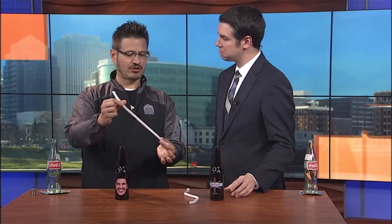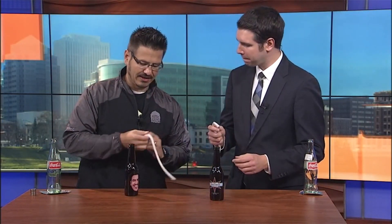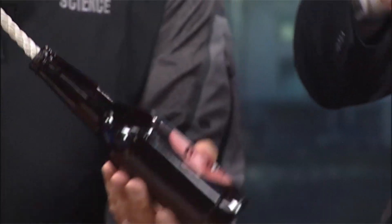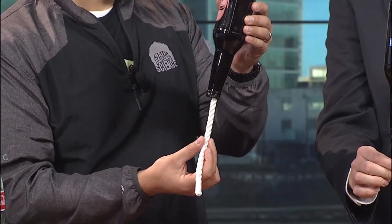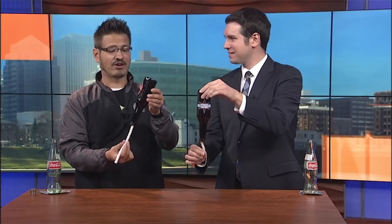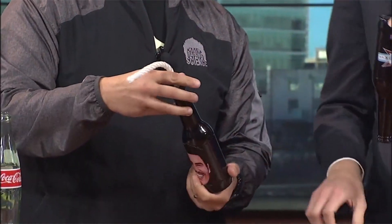I also have a piece of string that you're going to use. What you're going to do is take your string and put it in the bottle, then turn it upside down. When we let go of the string, what's going to happen? I would think it would just slide right out because of gravity. Okay, let go of yours. And mine doesn't fall out! How did you stop gravity?